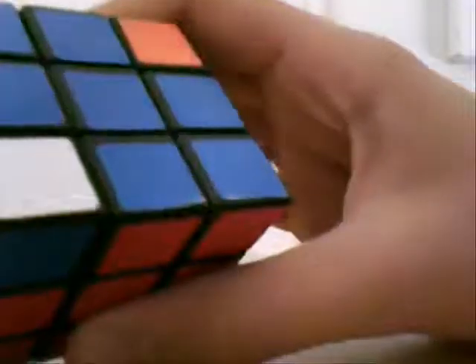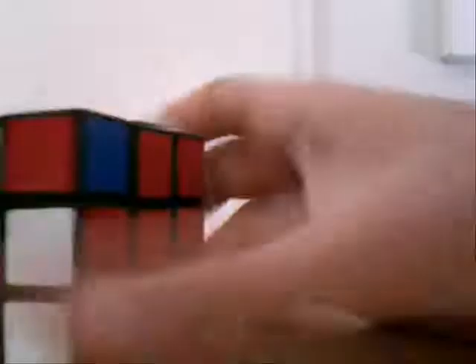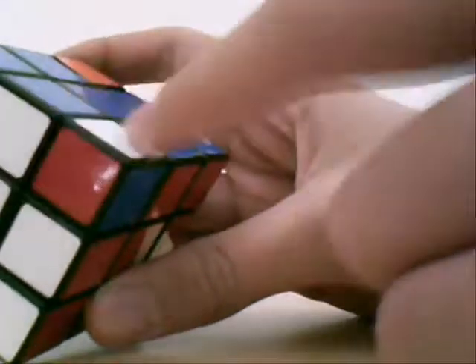And we still have to do it another time. There. Sometimes, just by luck, this entire thing will be blue. Sometimes it won't be. But as you notice, right here we have this one is done, this one is done. All we need to do now, in step seven, is flip this one around, and flip this one around, and we'll be done. See you guys in step seven.